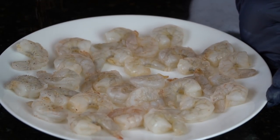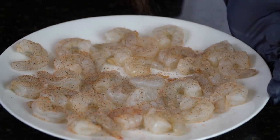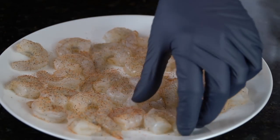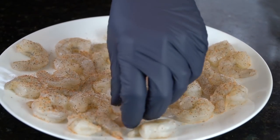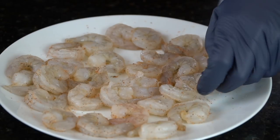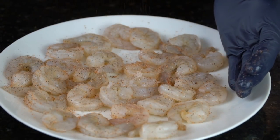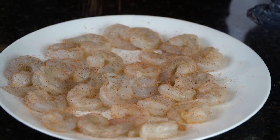Next, we're going in with some Cajun seasoning — use whatever you like. You don't have to go too crazy; there's going to be plenty of flavor in this, so you just want to season the shrimp lightly. Make sure you get both sides, though. This is about one and a half pounds of medium-sized shrimp. You don't really need to get the extra-large stuff for this recipe — medium shrimp works fine.